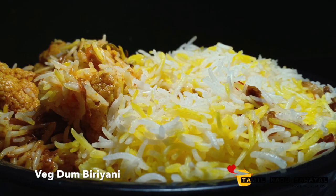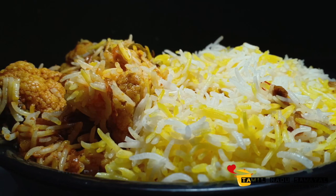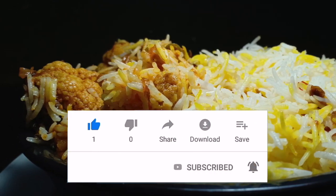Welcome to Tamil Nadu Samayel. Subscribe to our channel and click on the bell icon.